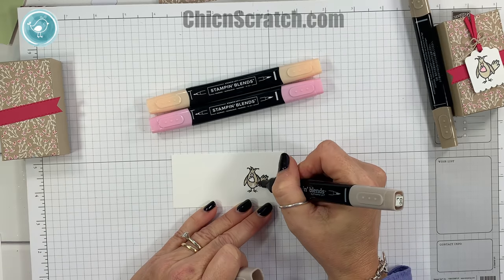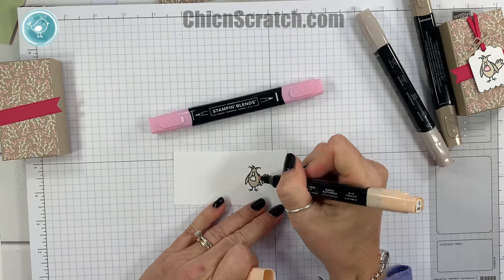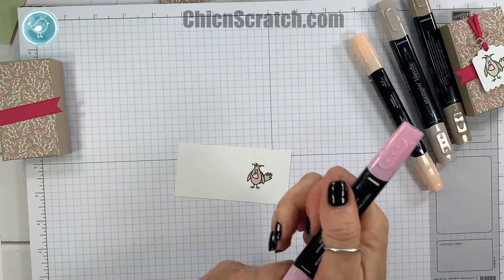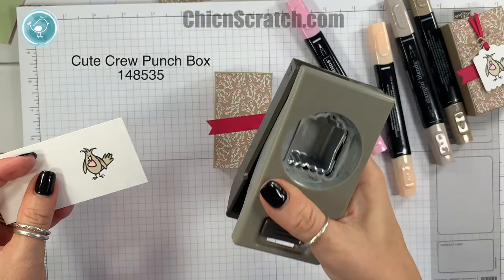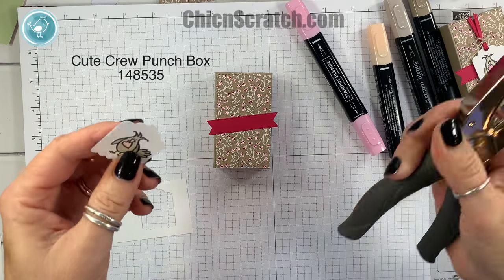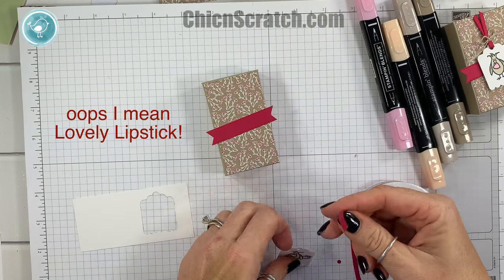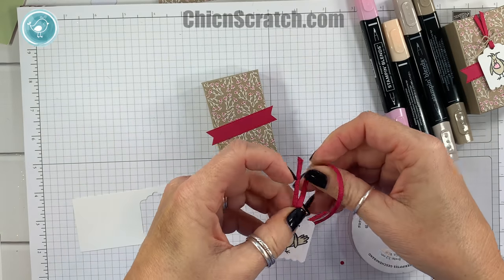We're going to color its beak with the petal pink color and then the heart with the flirty flamingo. You could actually use the lovely lipstick to tie it in more with the paper — I probably should have done that but I'm just kind of stuck on this lighter color. Now here's this awesome punch — don't ignore this in the occasions catalog, it is a keeper. I really like it. It's a 1/8 circle punch, so we're going to make a hole up at the top for the ribbon and take the flirty flamingo ribbon and just thread it through there.